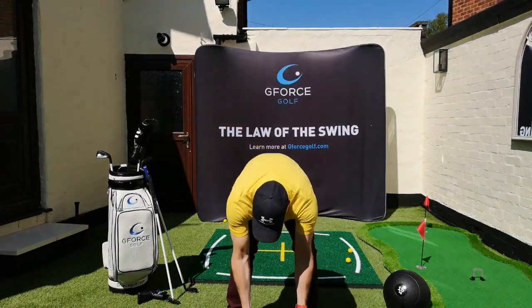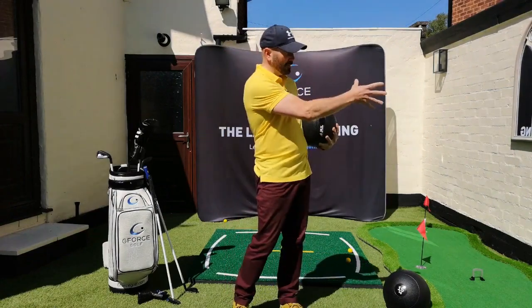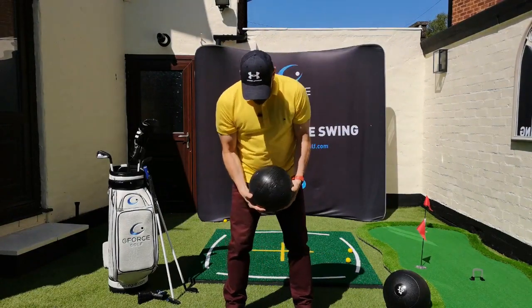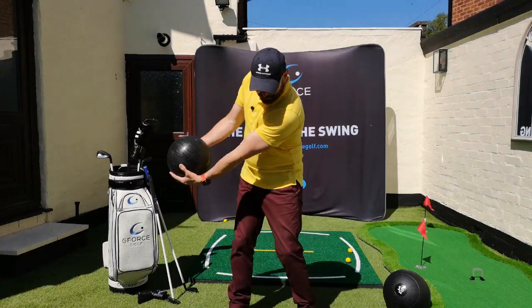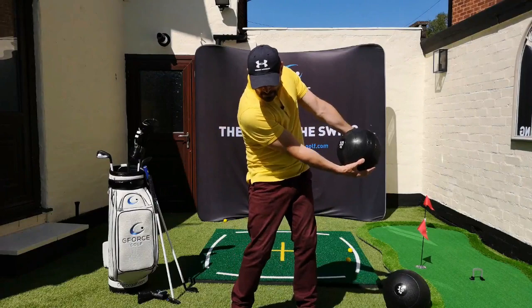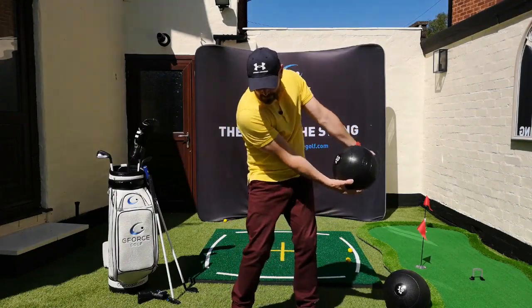Let's see how my body responds to throwing the sandball. I want to build up a bit of speed so I can throw it into that wall. I get into my posture, feels comfortable, then I just start to rotate my body. Notice my head stays centered as my arms and ball go back.